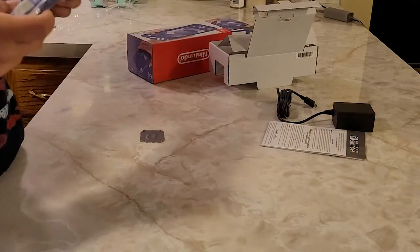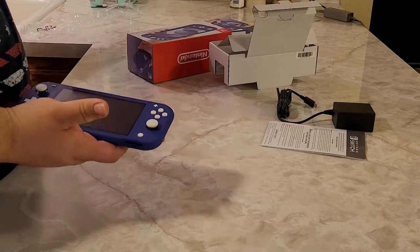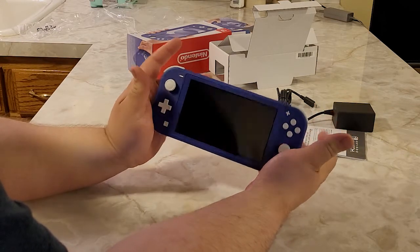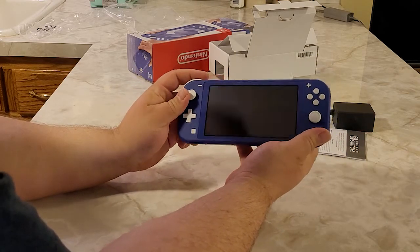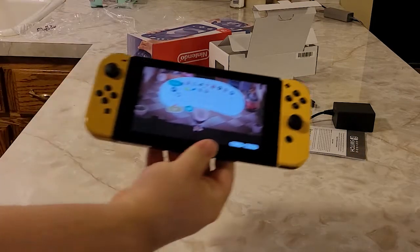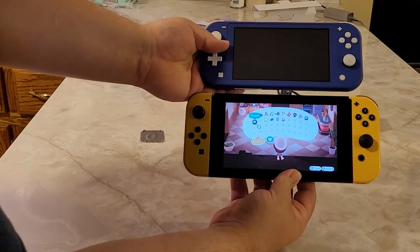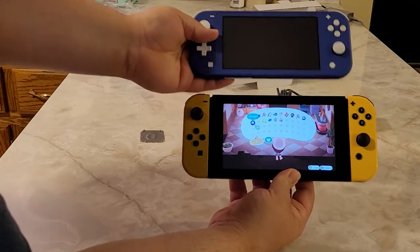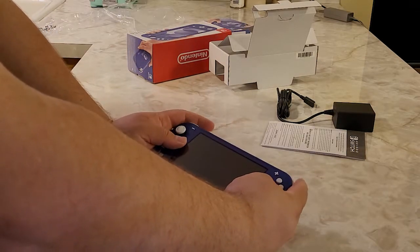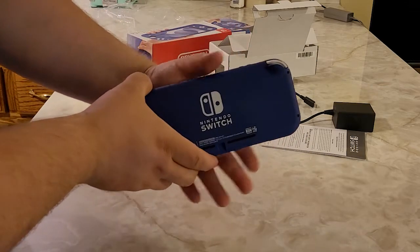It's very straight to the point. And there's the system — it's just like a regular Switch but way more compact. I really like the sleek design. Here's a size comparison: this is the regular Switch with Animal Crossing on it right now. Look how tiny the Switch Lite is compared to that — oh my gosh! I kind of want one for myself now. We're going to share this one. It's really sleek and I love the color on this.